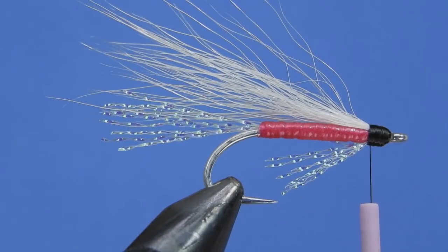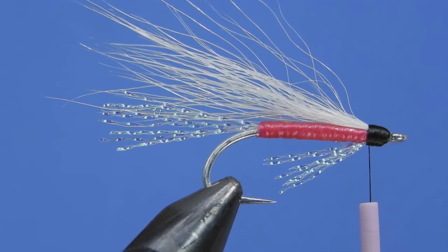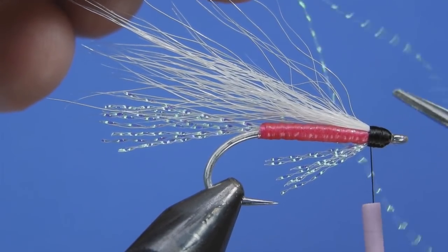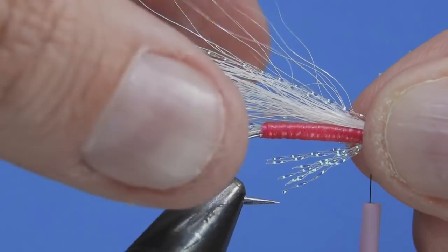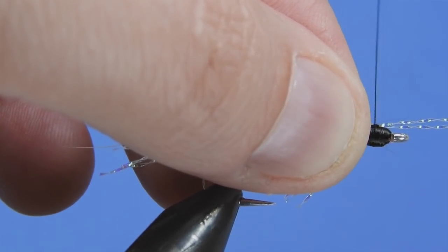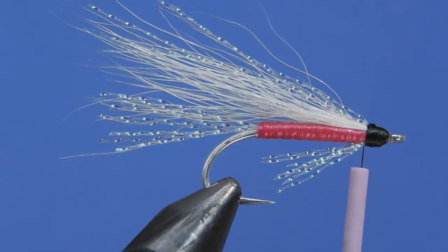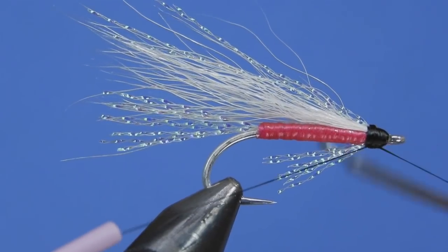One last item we're going to add is a little accent to the wing. Take one strand of pearl crystal flash and cut it in half. Just like tying in the throat, tie this on top of the hook shank right in the middle of the fly, matching the length of the wing. Then fold it back after a couple of thread wraps — this gives you a really secure piece of material that's not going to pull out very easily.